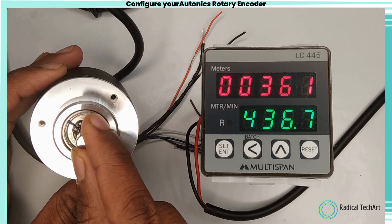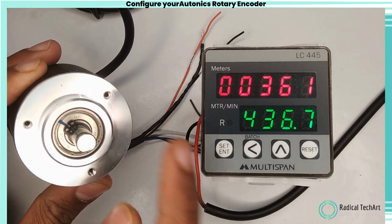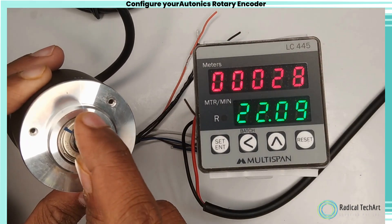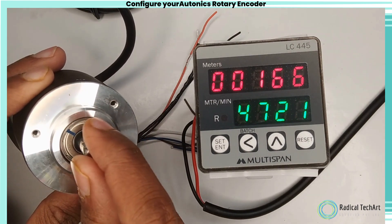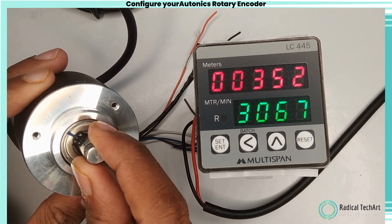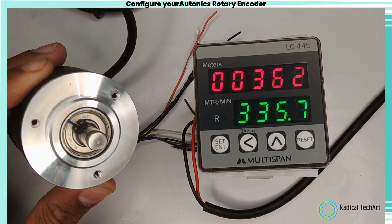Incremental encoders generate a series of pulses or signals as the shaft rotates, which can be used to determine the direction and speed of rotation. Absolute encoders, on the other hand, provide a unique digital code or value for each position of the shaft, allowing for precise position tracking.